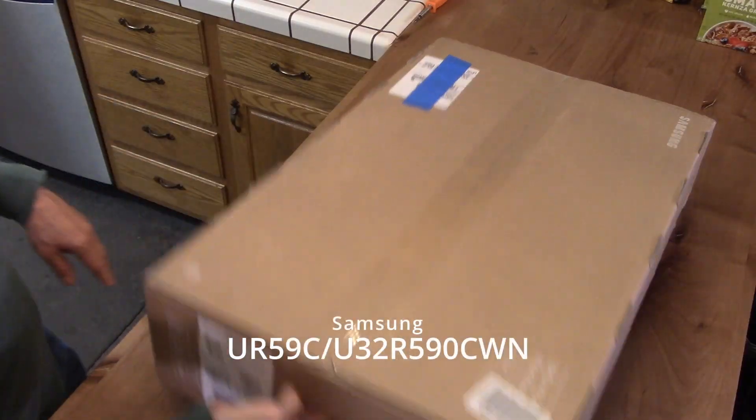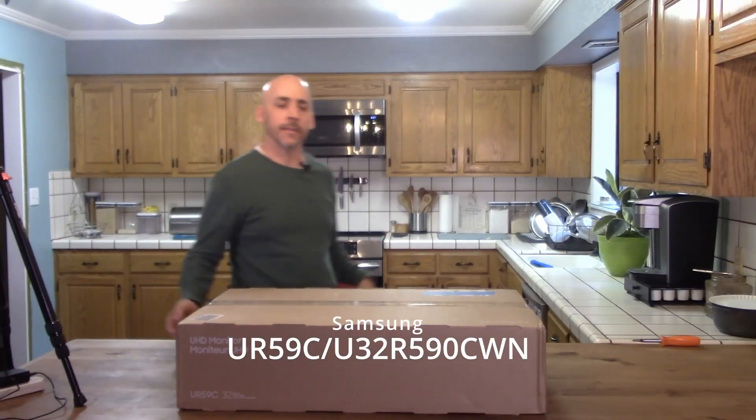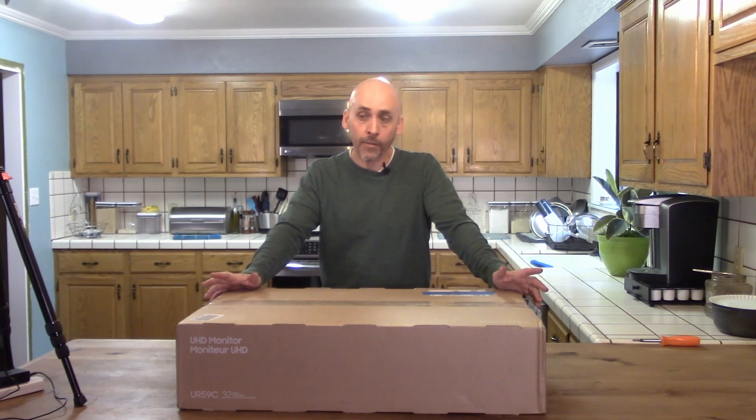It's a Samsung UR59C, although the model number on the side says U32R590CWN — I'll put it in the notes or on the screen. It's a 32-inch 4K monitor. The reason I bought it is my old 23-inch monitors that I use for video editing — one of them broke. They were LGs, they were pretty good, and they only do 1920x1080. I need a higher resolution for what I'm doing, so 4K monitors it is.